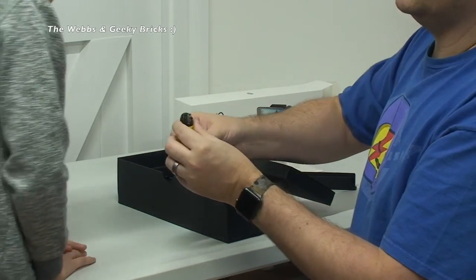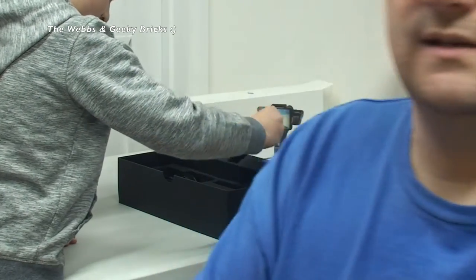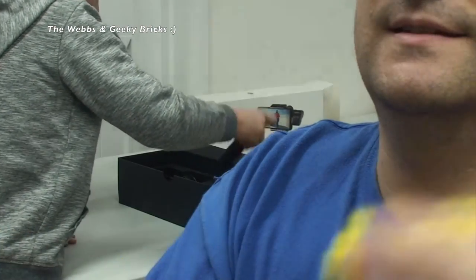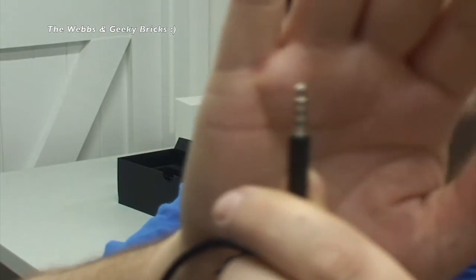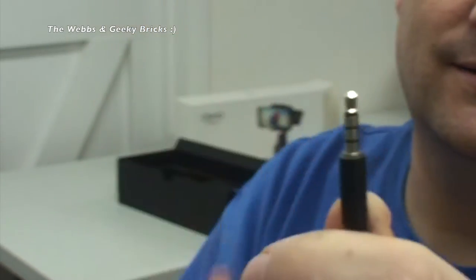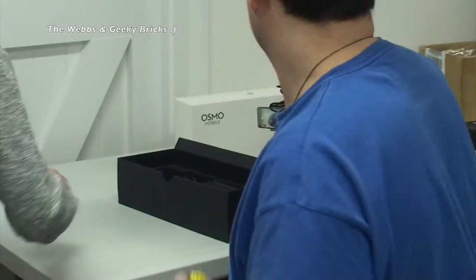So we have a USB to - can't see the other end - what's this going to be? So here it is. Let's get it off because I will be using this. It is a USB to a 3.5mm headphone phono jack effectively. Is it? And that's how you charge this, which is very, very strange actually - very odd. So that goes in your power block and that goes into your Osmo. So we have that cable.